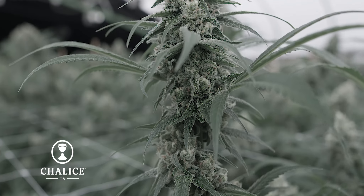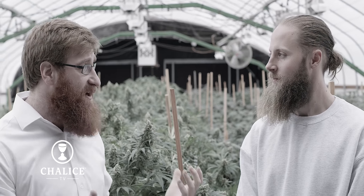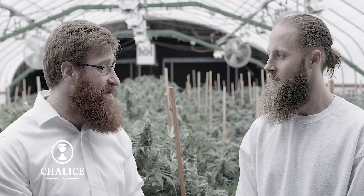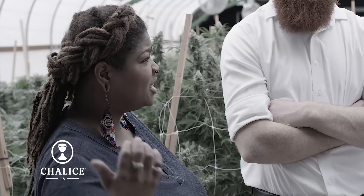Now that we've seen your process from basically start to finish on the growing side, I want to see where all this product is going. Because it's not actually going to be turned into just buds — it's not going to be dried and cured. You're going to turn it into a high terpene full spectrum extract, what we've been referring to as head sauce. So let's go see the end product and what makes your process so different.